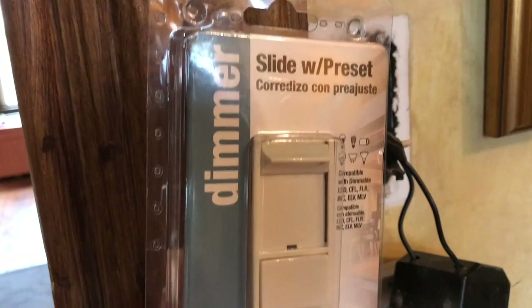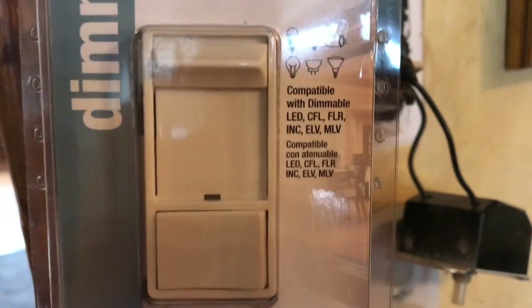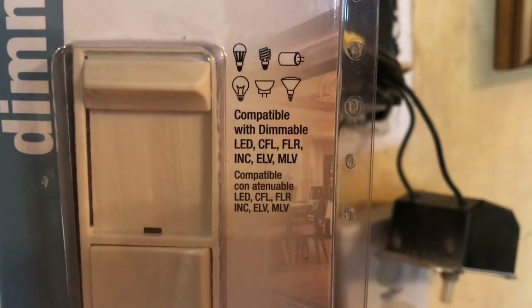I went to my local hardware store and found a dimmer switch that was nice. I didn't have a lot to choose from, but I did find one that was compatible with my current light fixture.